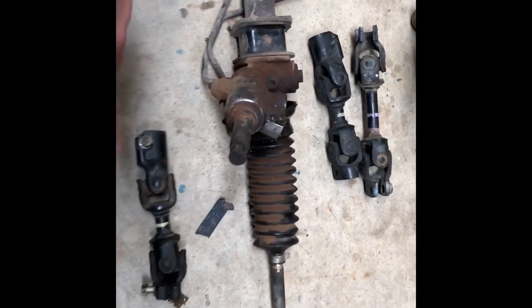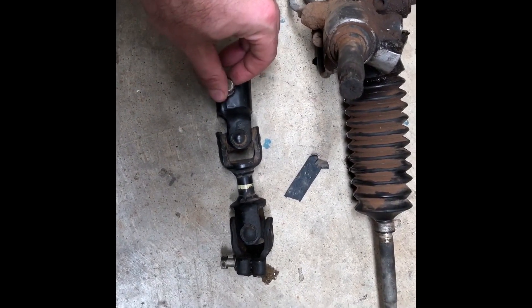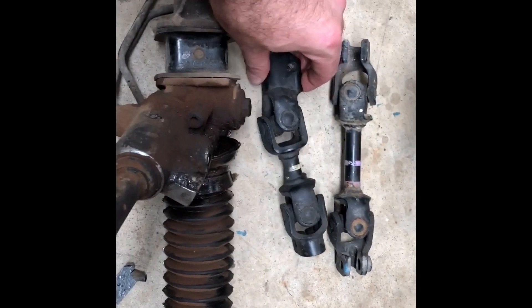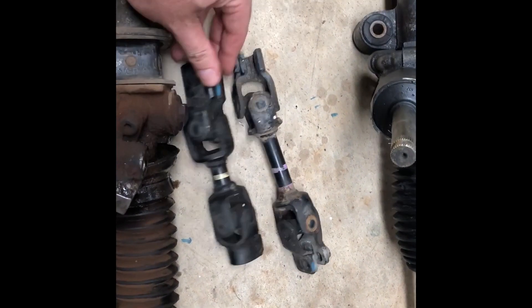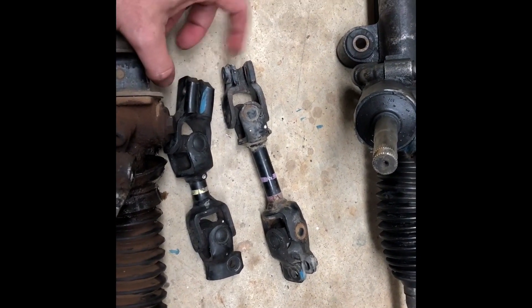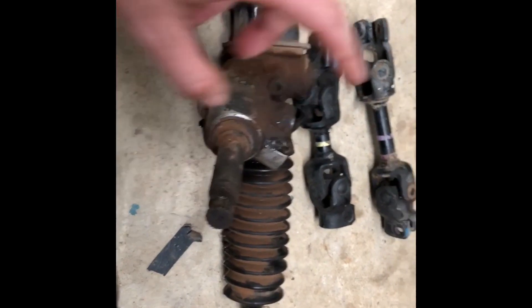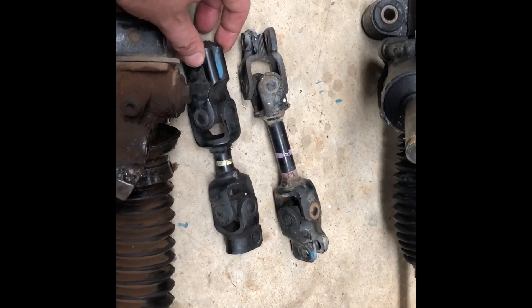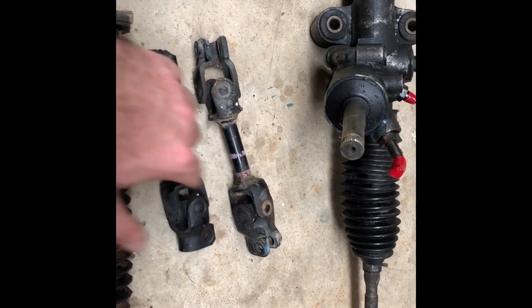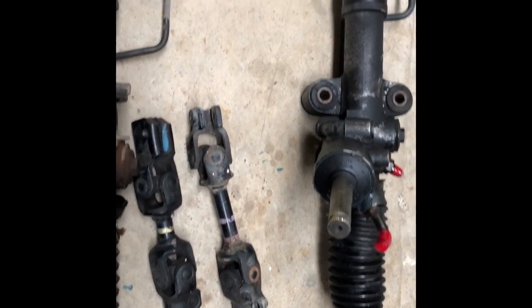We've got the steering knuckle here too. This is a standard one out of a 99 GC8, this is the one that came in it, and then we have another GC8 one and then we have the GD one — they're a little bit longer and the ends are actually a little bit different where they attach to the spline. I believe this one might be 30mm and that one might be 40mm. What we're going to need to do, once we've got it in the car, is cut the GD one and cut the GC one and attach the two different ends, weld them together so they link.